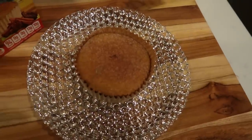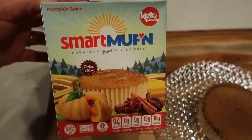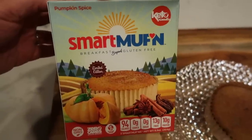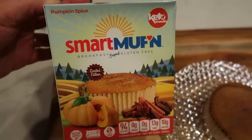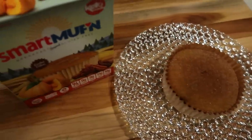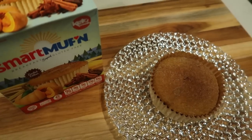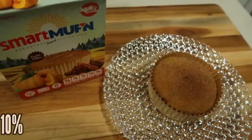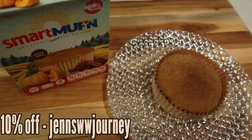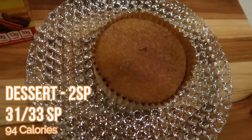This is going to be my dessert tonight. I decided to have one of the Smart Baking Co's Smart Muffins in Pumpkin Spice. These are outstanding — from the same company that makes the Smart Cake and the Smart Bun. I love the pumpkin spice; it tastes better than a full fat pumpkin muffin. This entire muffin is only two Smart Points. I keep these in the freezer and warm them up in the microwave for about a minute — they come out soft and delicious. You can use my code on the screen for 10% off, or check the link in the description box.